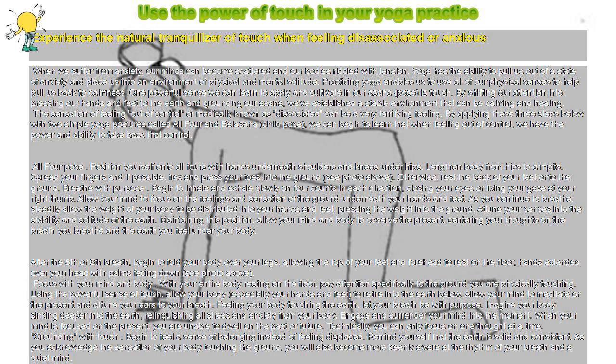All Four Pose. Position yourself onto all fours with hands underneath shoulders and knees under hips. Lengthen your body from hips to armpits. Spread your fingers and, if possible, flex and press your toes into the ground.